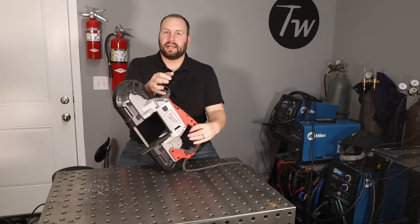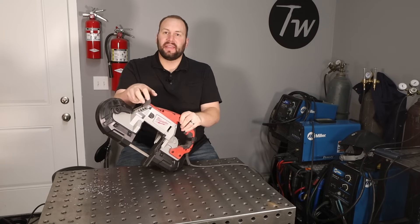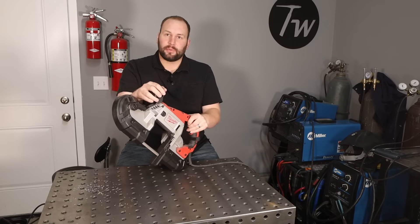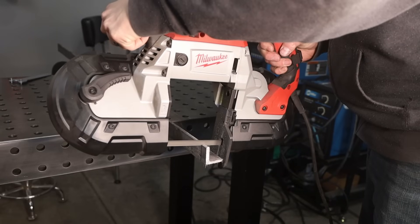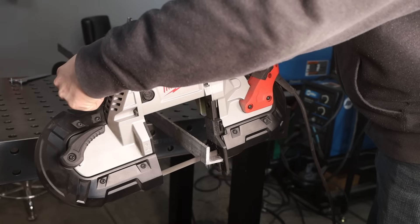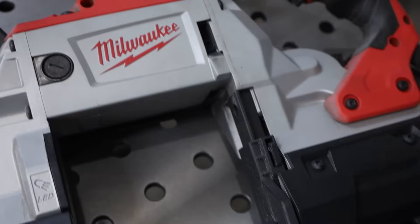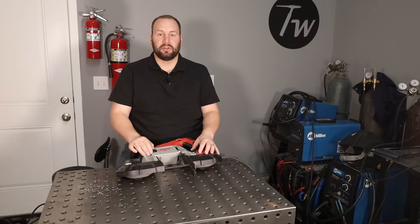Next up is the portable band saw. These are really nice because you can cut through some beefy stuff with them and they give a really nice edge. I have two in my shop — a Milwaukee and a DeWalt. I did a comparison video of three different brands including a Bauer from Harbor Freight, which I'll link in the description. They all worked really well. Some are a little pricey, but the Harbor Freight one is not a bad tool to get after you have an angle grinder.